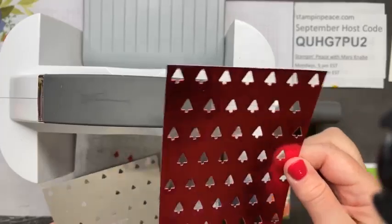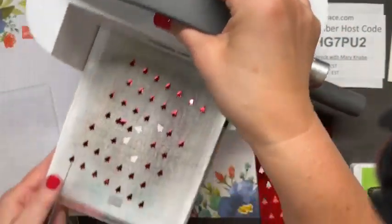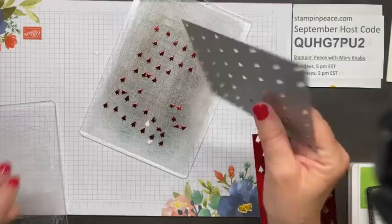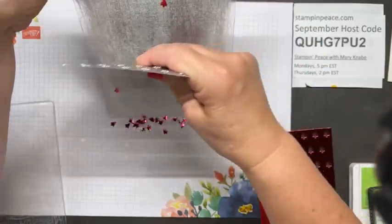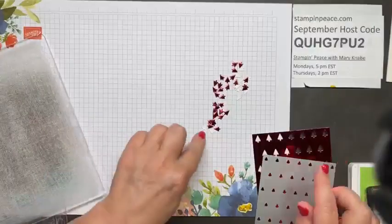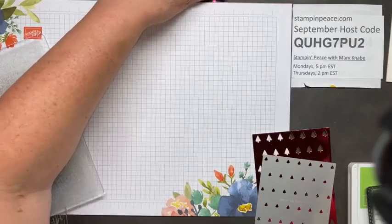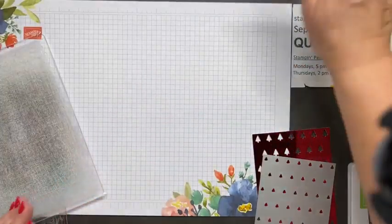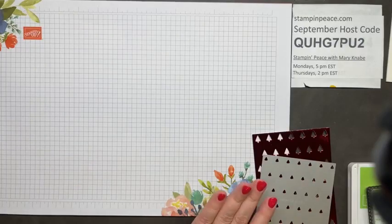When you die cut this, look at all the pieces that actually came out. What I like to do is save all these little trees. I may be showing a project with them on Thursday, but I do like to keep these. You can use them as fun little embellishments on other cards, or even use them in a shaker card. I'll add those that just came out to that bag.